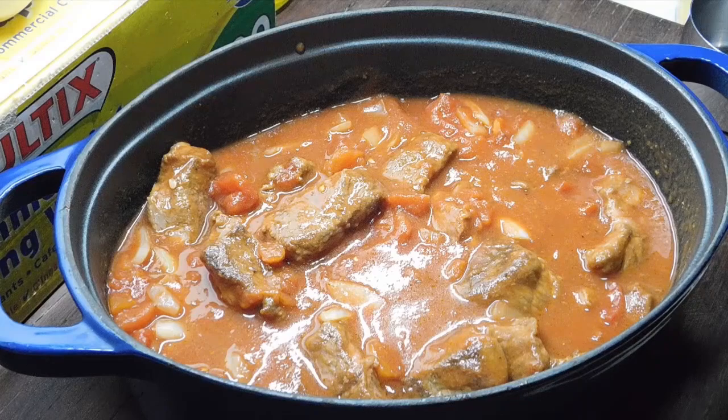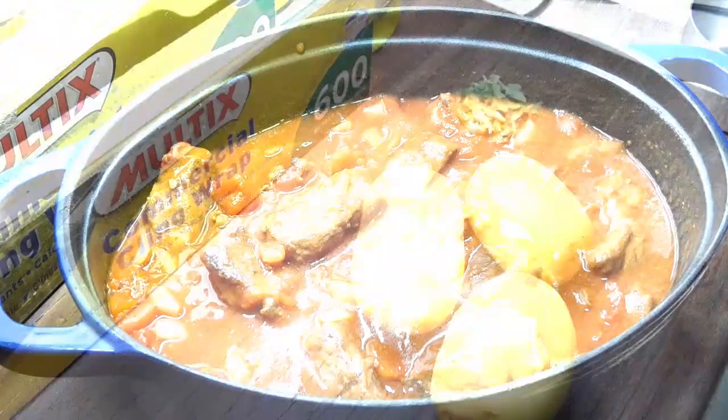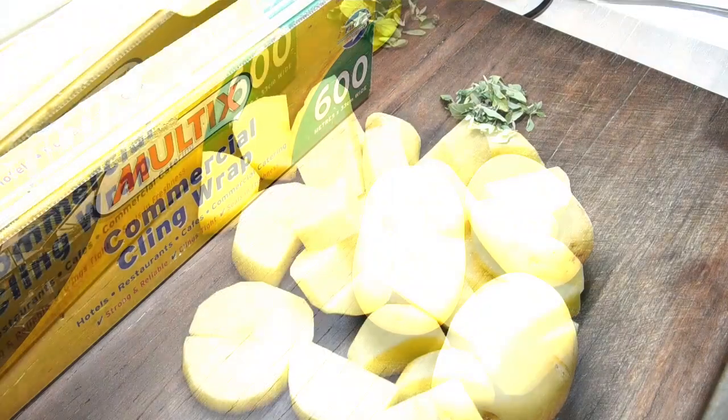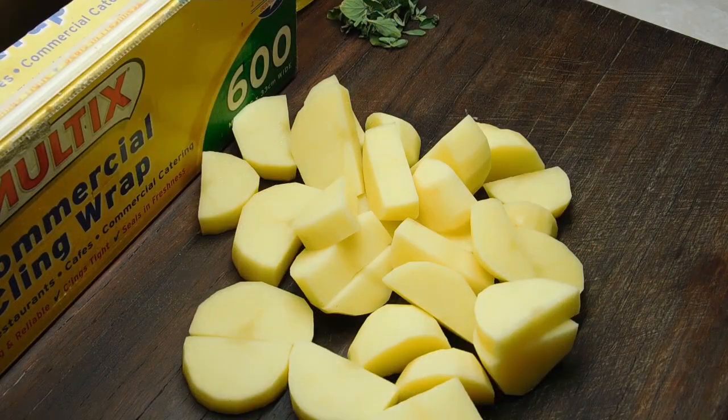I'm doing mine on the stovetop — get it up to a simmer, leave the lid on, and simmer for half an hour. If you're doing it in the oven, preheat to 180 degrees and give it an extra 10 minutes. When there's about 10 minutes left to go, peel your spuds and chop them up — not really small, not really big, just in the middle. Now it's half an hour later — throw all your spuds in, give it a really good mix, and cook it for another 45 minutes with the lid on. While that's cooking, chop up your oregano and leave it aside because we throw that in at the end. 45 minutes up and this smells absolutely freaking amazing.